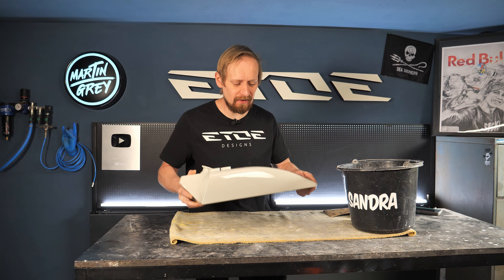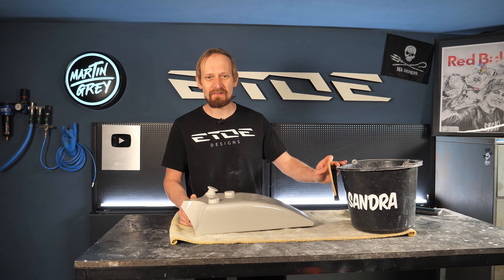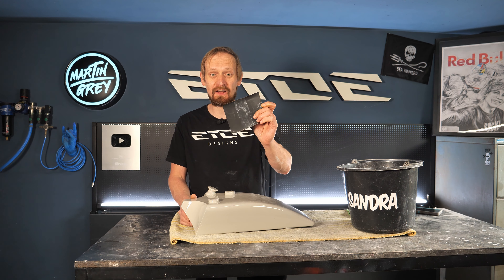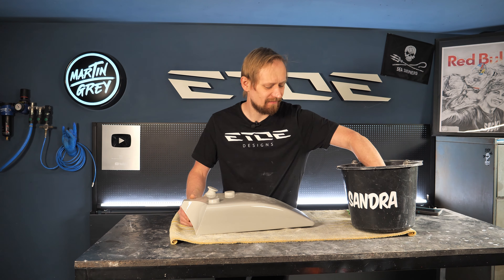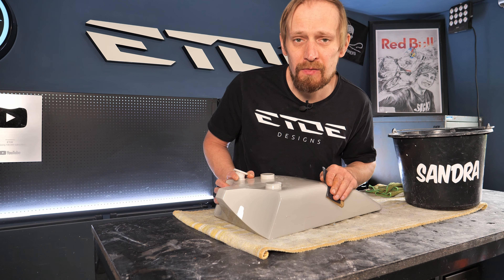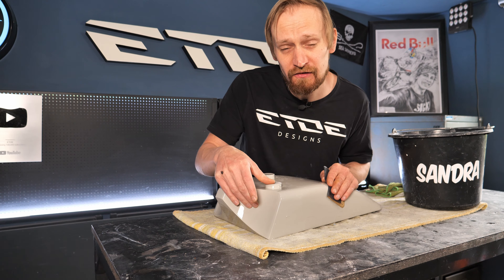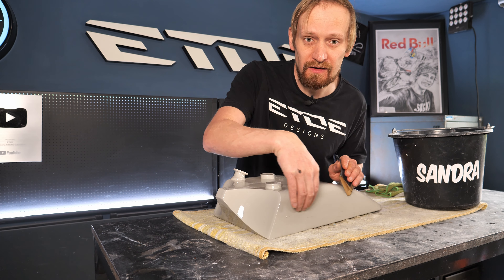The tank is prepped and mounted in the paint booth. Next I have to mix the base color — I need a scale and laptop color software. Here we are back at the paint booth, the spray gun loaded with the base coat using a 1.0 needle-nozzle combination. Let's go.